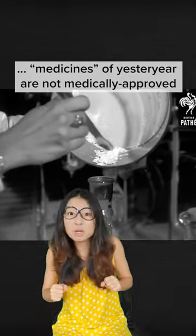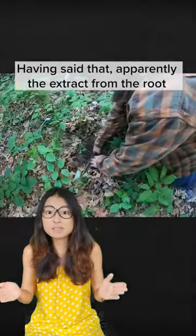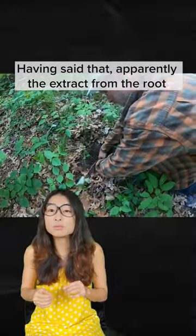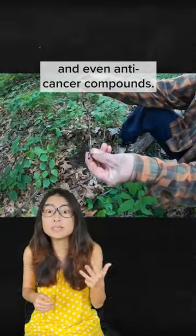But medicines of yesteryear are not medically approved, and you really don't know how much of it actually works. Having said that, apparently the extract from the root of the plant contains various vitamins, minerals, antioxidants and even anti-cancer compounds.